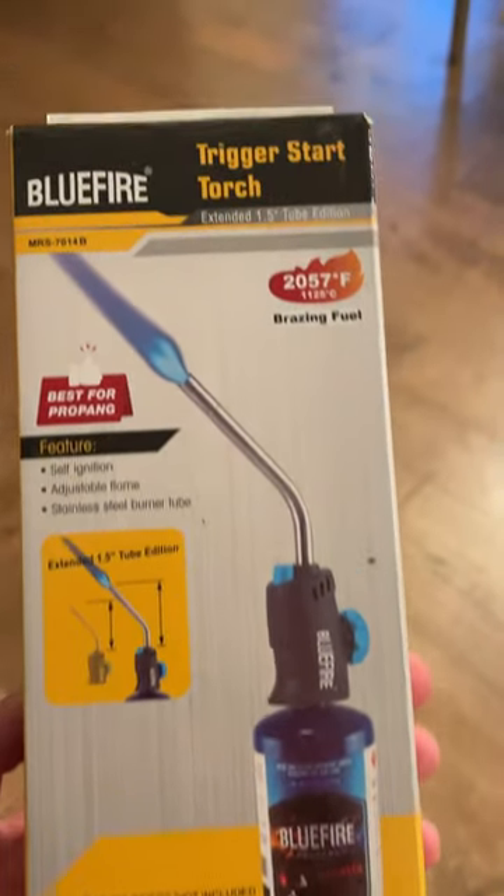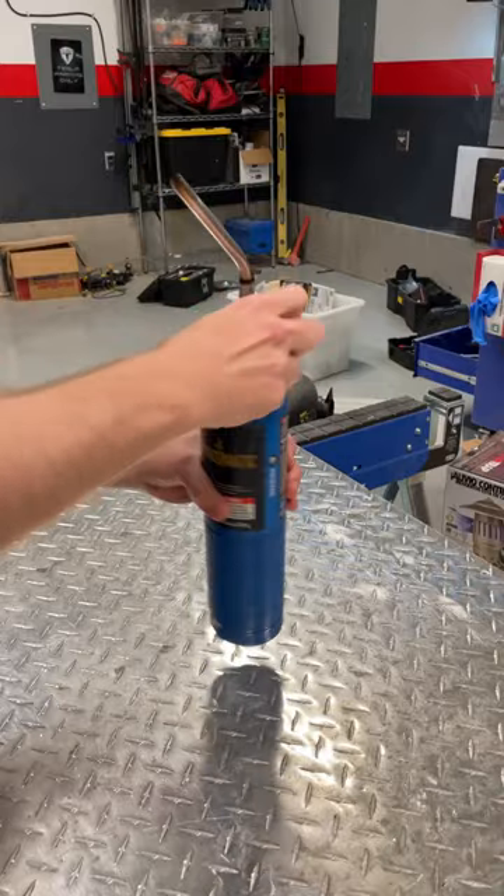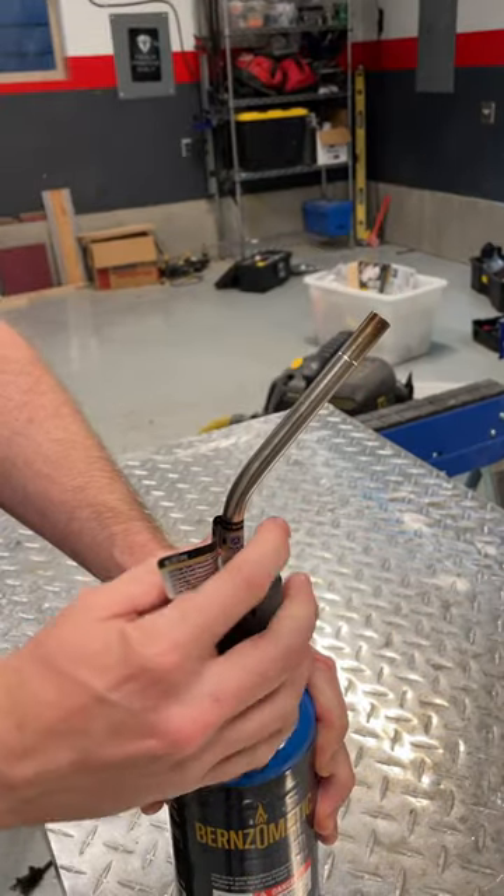This is the Blue Fire Trigger Start Torch. A quick twist on your standard variety propane cylinder is the only installation step necessary, then just release a little gas and pull the trigger.